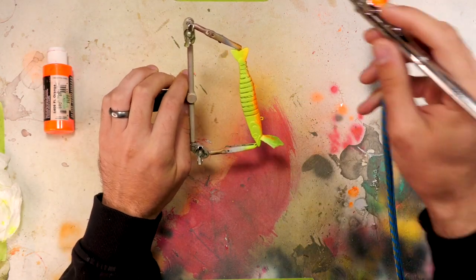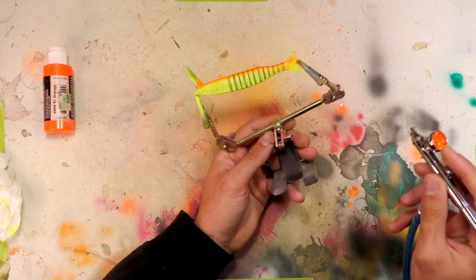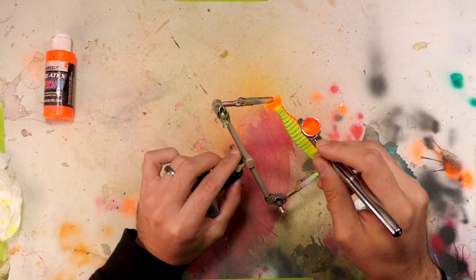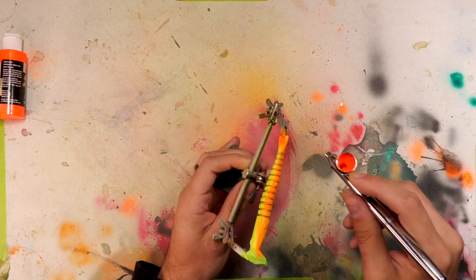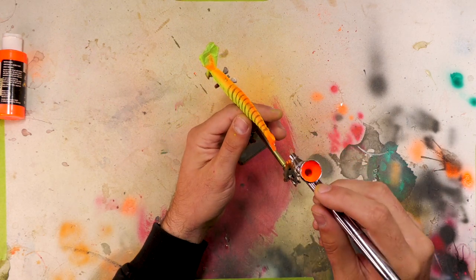I'm going to fade the orange up the side just a little bit, and then hit this whole tail with it. I'll remove the back clip and hit the back of the tail too.